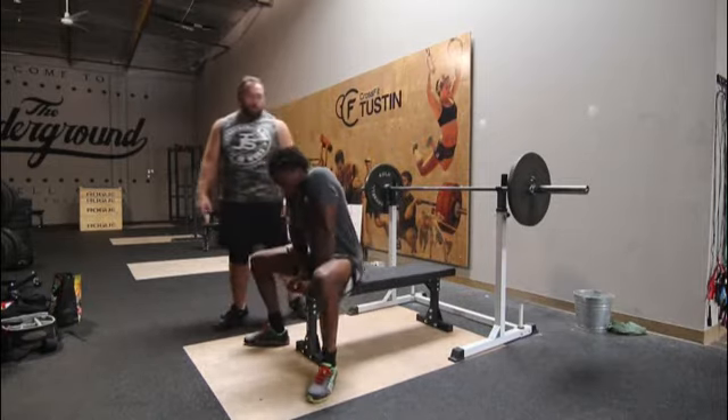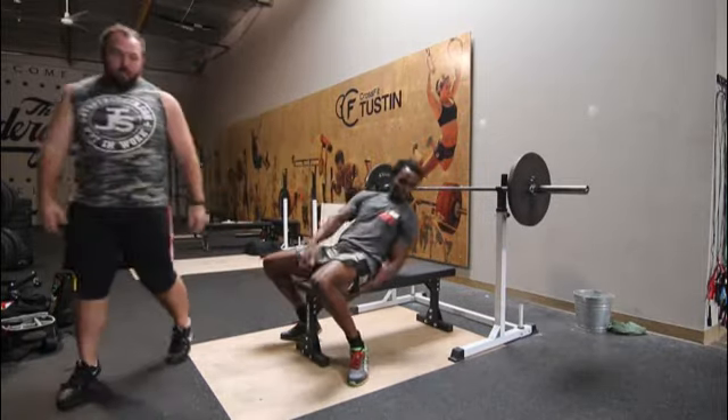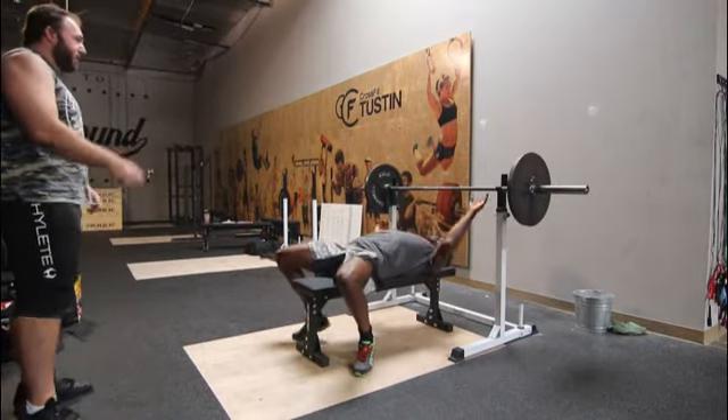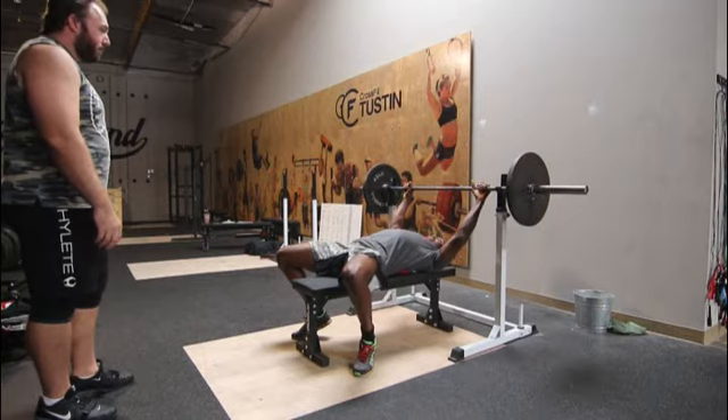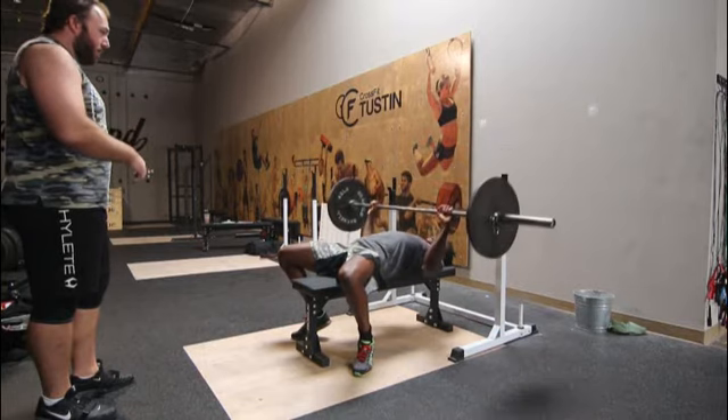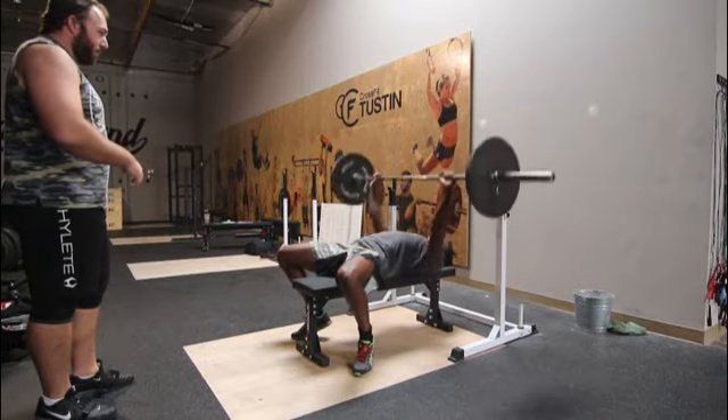Let's go through one full rep here. He's got his feet tucked back, shoulder blades pinched, chest is up high. Start. Press. Rack.